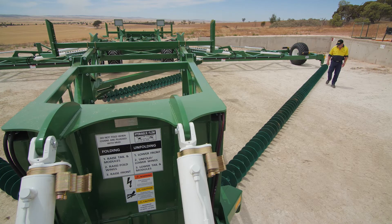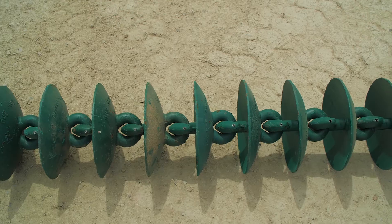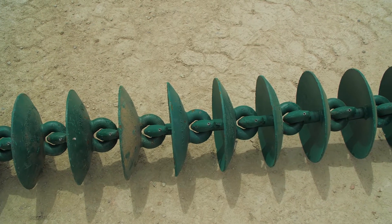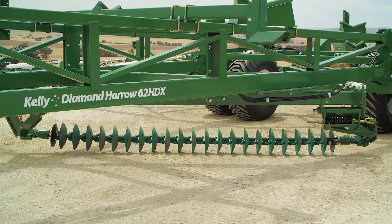After this, you should walk around the machine again. This time, check that all chain lengths are straight and that the working height of all of the swivels is correct. They should be slightly high compared to the chains. Adjust them if necessary.